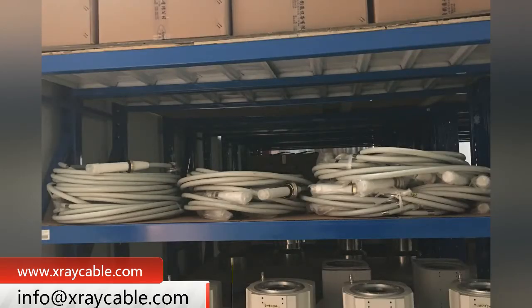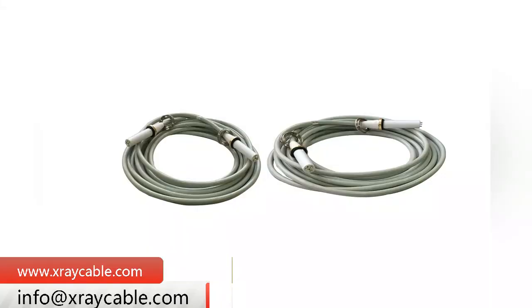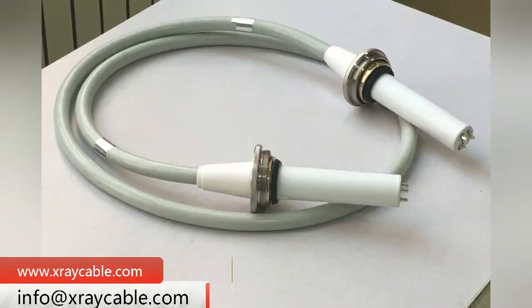Usually, the length of the X-ray High Voltage Cable used in an X-ray machine does not need to be too long — it can be in the range of 2 to 20 meters. There are two kinds of connector heads for the 90 KV: elbow and straight.